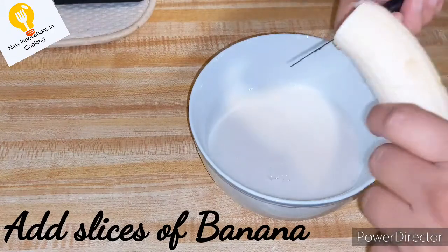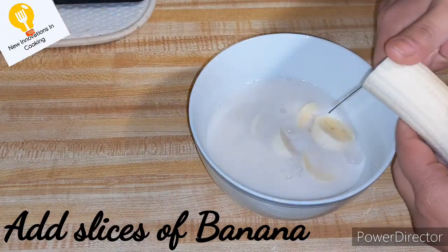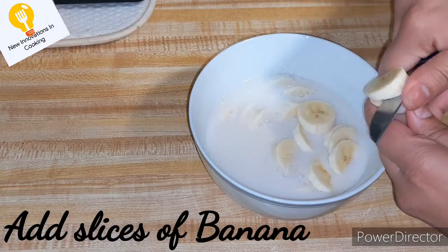After removing it, we will add slices of banana. We will cut the kale. This is a good way to cut the kale.